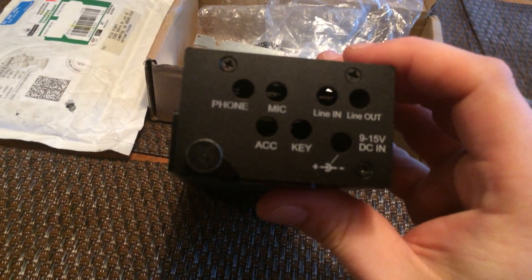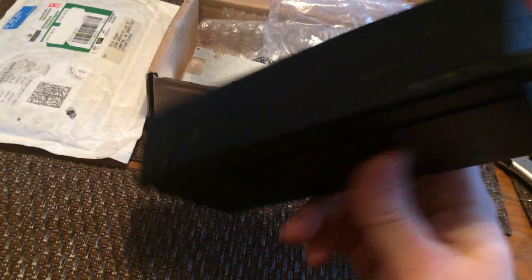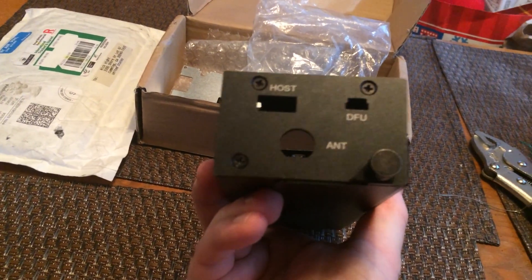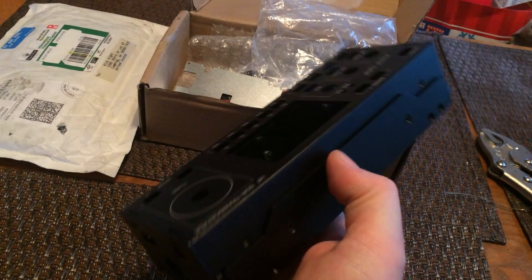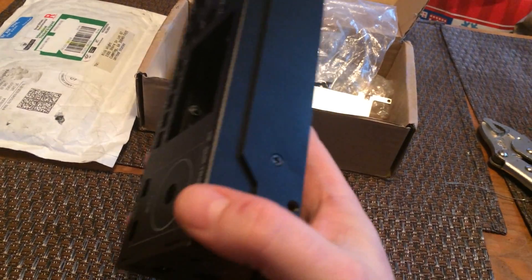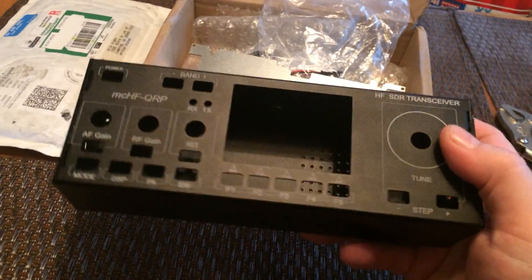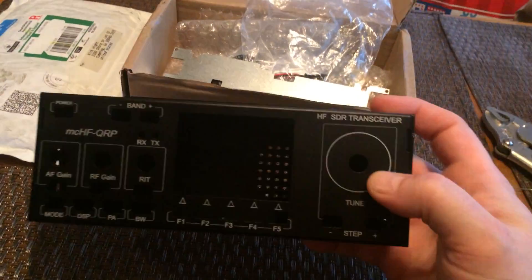On one side you've got all your hookups for line in, audio, power, and all that good stuff. On the other side there's a spot for the digital ends, the USB connectors, and the antenna. Along the top there's some kind of rail — I'm assuming for some of the RF components that need to be grounded or have something more substantial attached to them. I'm not an electronics engineer but I can solder and follow instructions, so that's kind of where I'm at with this.